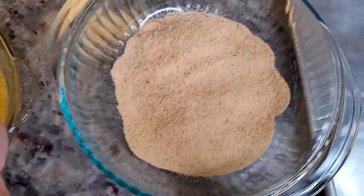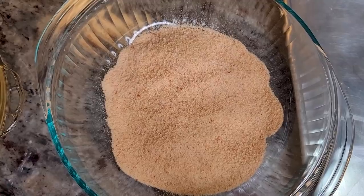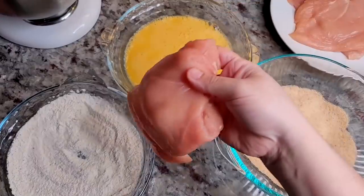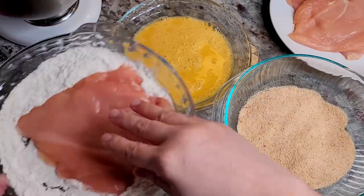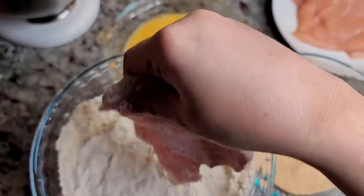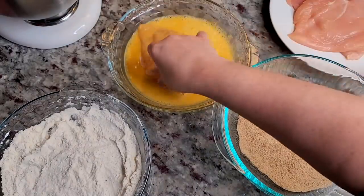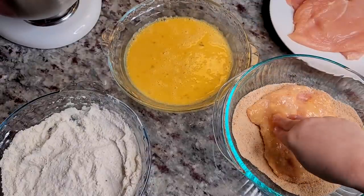For my breadcrumbs, I'm using plain breadcrumbs that I already mixed with a quarter cup of pre-grated parmesan cheese. Now it's time to bread the chicken cutlets — into the flour dredge, flour each side and shake off the excess, then into the egg wash on both sides, and now into the breadcrumbs.